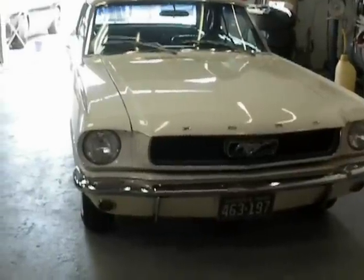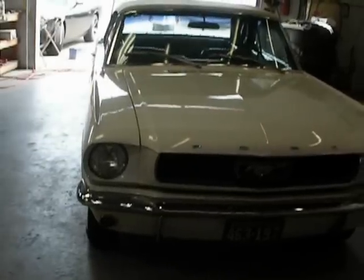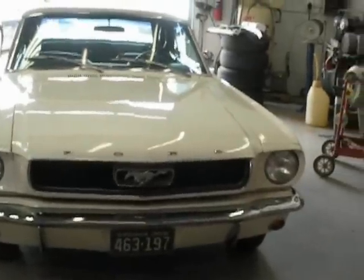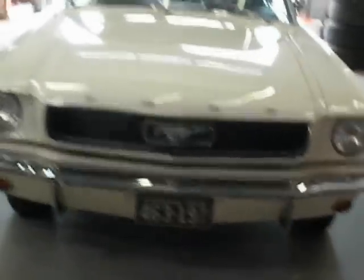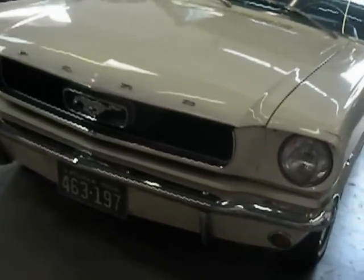Hello, this is Jerry Ogles, reshooting a 1966 Mustang 289 convertible. The two-barrel single exhaust, just like it was born. This car is as close to stock as you can get.